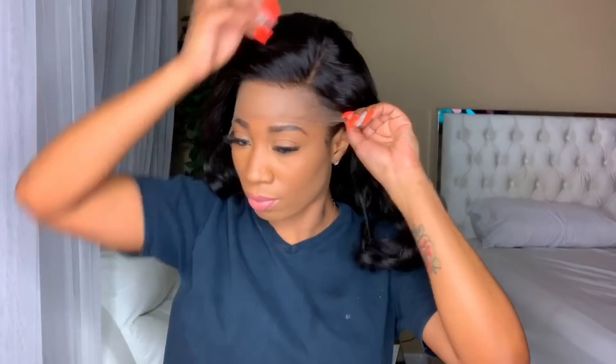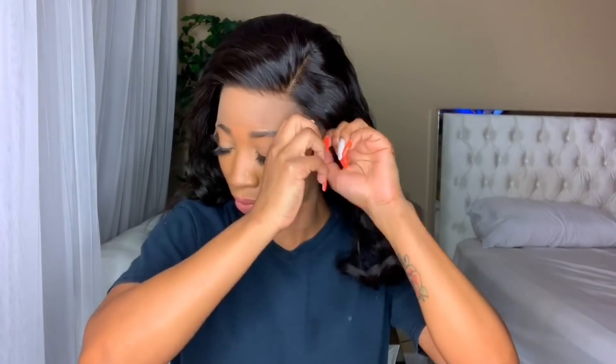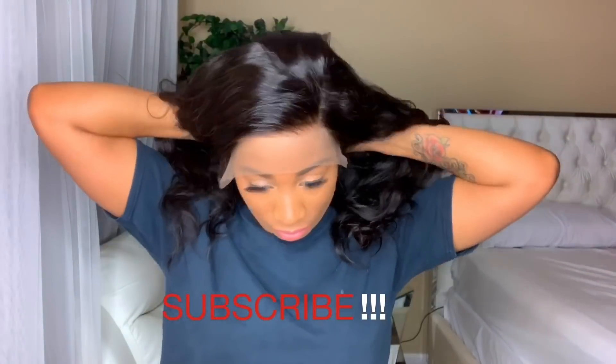This method was actually created by Ms. Precious Marie. She did create one video sewing down the stocking cap, and then she created another video using the Got2b Freeze spray. If you look up in the corner, I made a video doing the free spray method and that came out perfect.